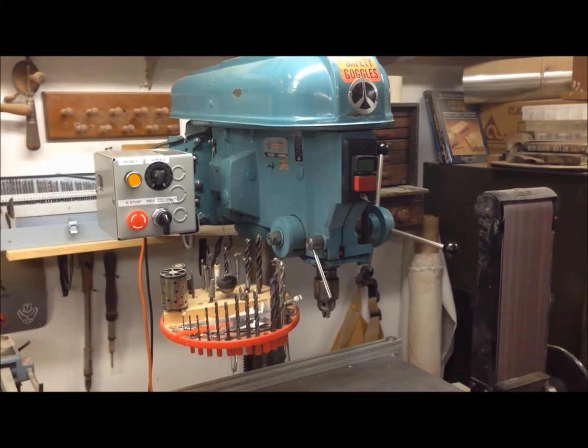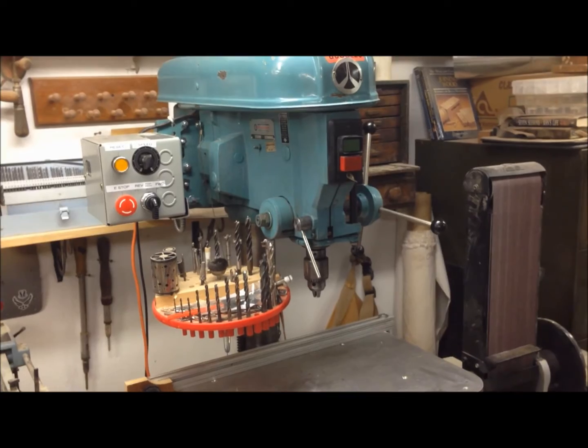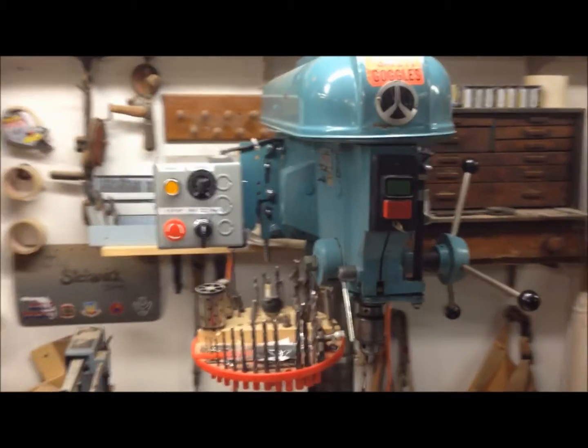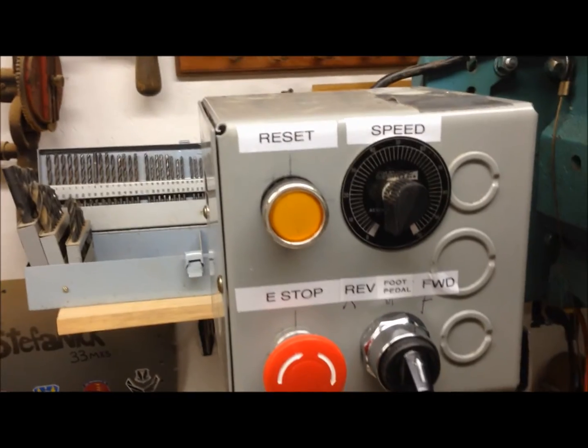What we have here is a three-phase drill press converted to a VFD so I can have a reversing drill press. I'm going to move in here and you can see the control panel. I've got speed, and right now I've got the speed down at 10 Hz.